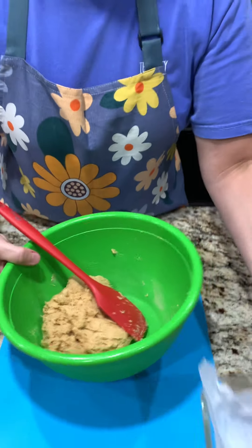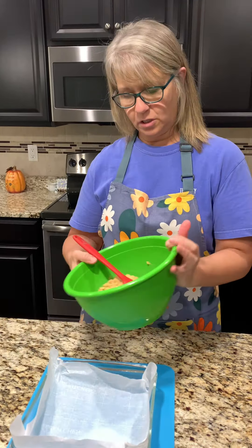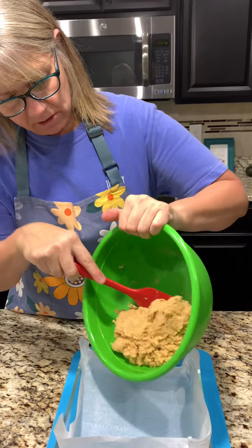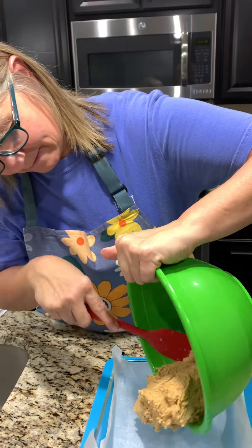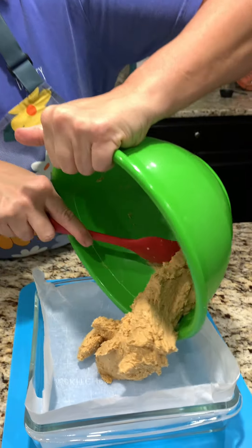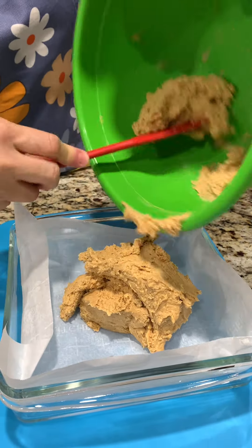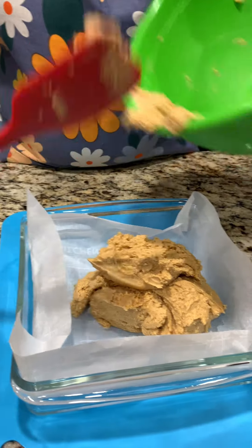Next we have a square baking dish lined with parchment paper, and we're going to transfer all of this into there. So it just became like a big piece of dough. It did. Smells good — oh yeah. Can you smell the peanut butter? It's sticky, just like peanut butter.